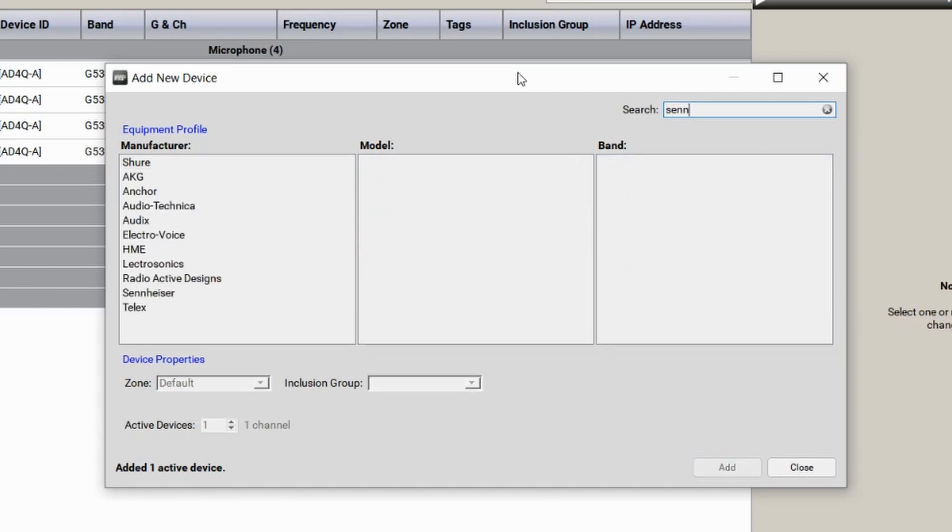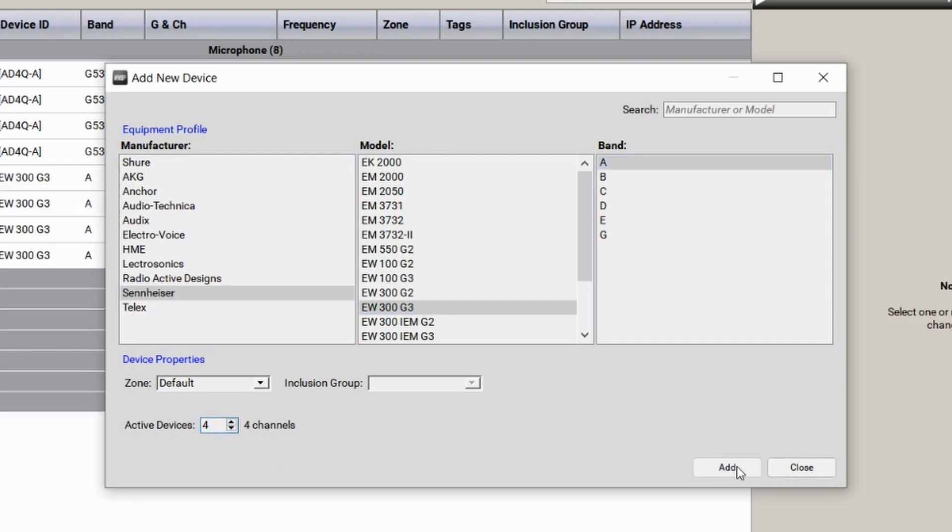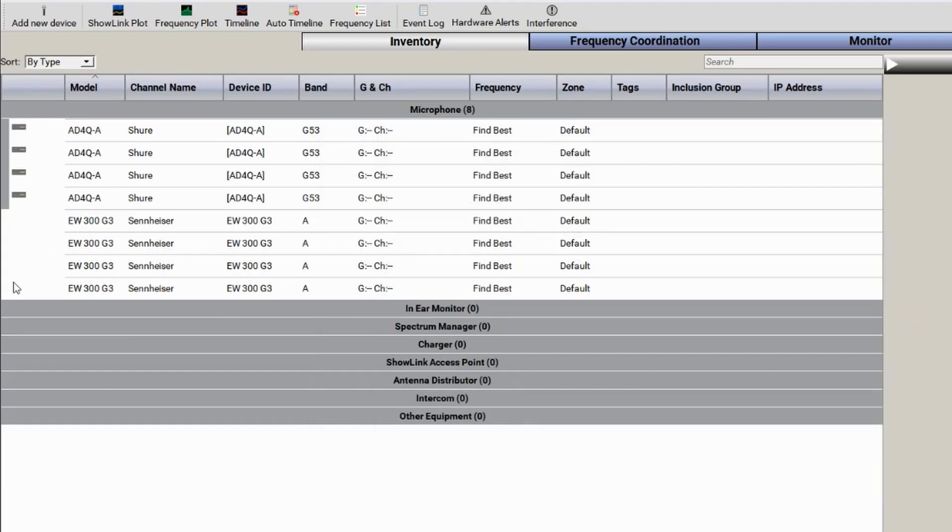For completeness, I'll also add a Sennheiser unit. On the left you can see the different supported manufacturers. I'll click Sennheiser and select the EW300 Series Generation 3 or 4. Similarly, you need to pick the correct band — check the unit if you're unsure. I'll pick the 516 to 588 MHz range and add four channels. You'll notice the Sennheiser has no network icons next to it, while the Shure icons are grayed out but would light up green when connected. You can also have connected Shure equipment populate the list automatically.